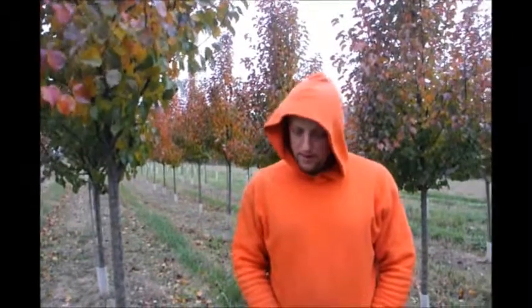Usually they're used as street trees, or every now and then they'll use it in the backyard just for a lot of white color in the spring. They are a denser type of pear tree — like an aristocrat, which is a little bit broader and wider. This one is a little bit narrower of a tree.